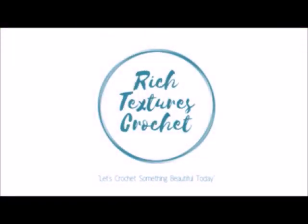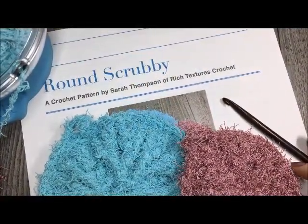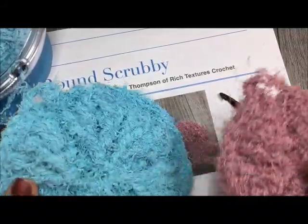Hi, I'm Sarah and welcome to Rich Textures Crochet on YouTube. Let's crochet something beautiful today. Hi everyone, I'm Sarah of Rich Textures Crochet and welcome. Today we are going to learn how to crochet the round scrubby.